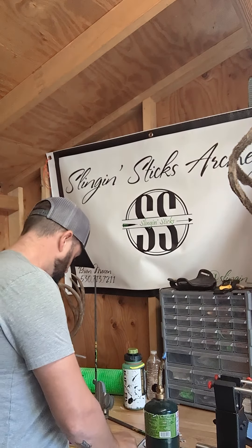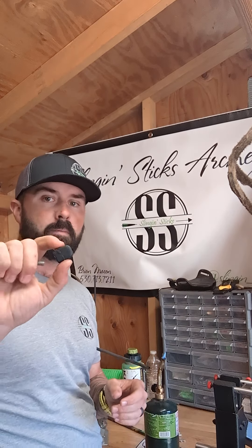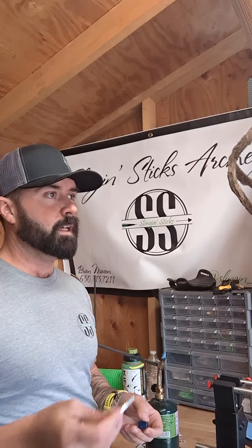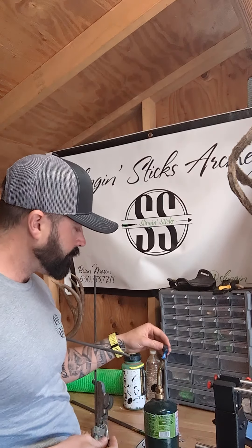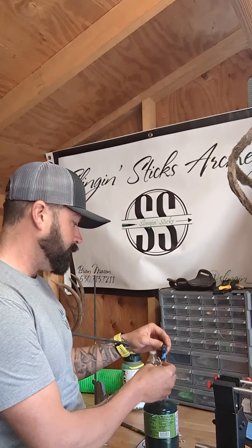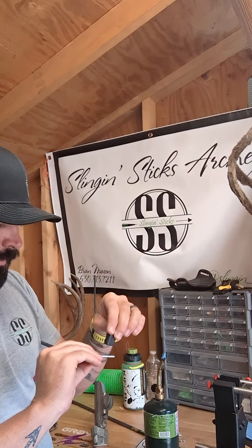What's going on guys, Slinging Sticks Adventures again. I wanted to go over something with you guys about using hot melt for your inserts for your arrows. A lot of people say that they have problems with their inserts pulling out and the hot melt doesn't work real well.